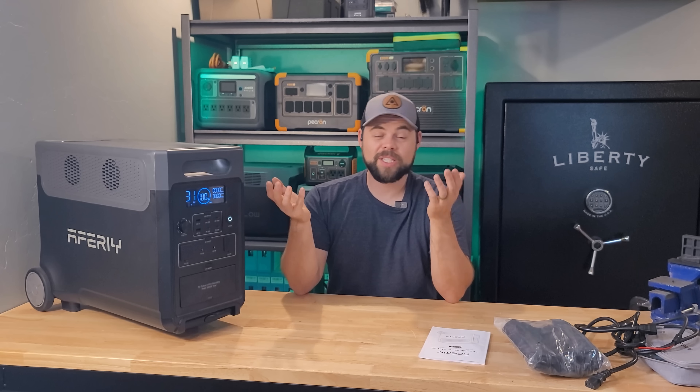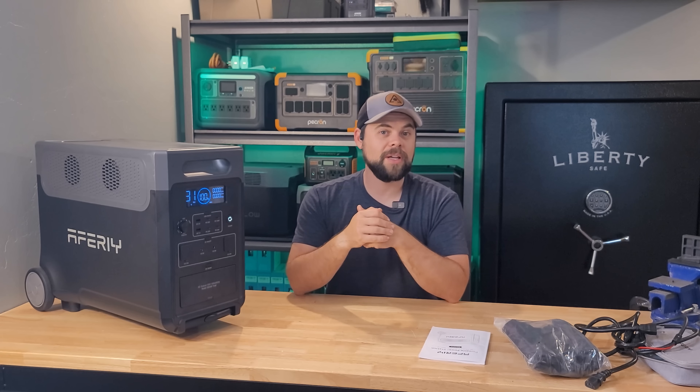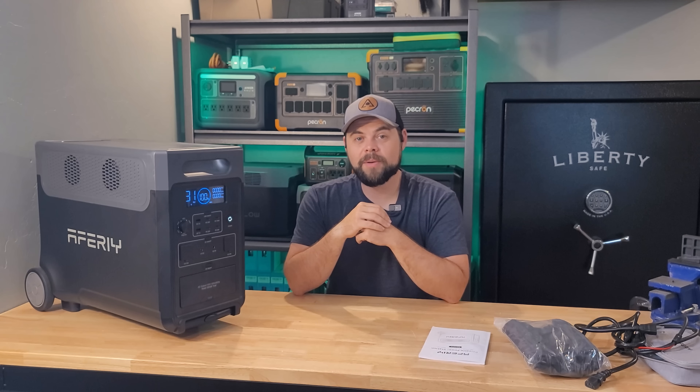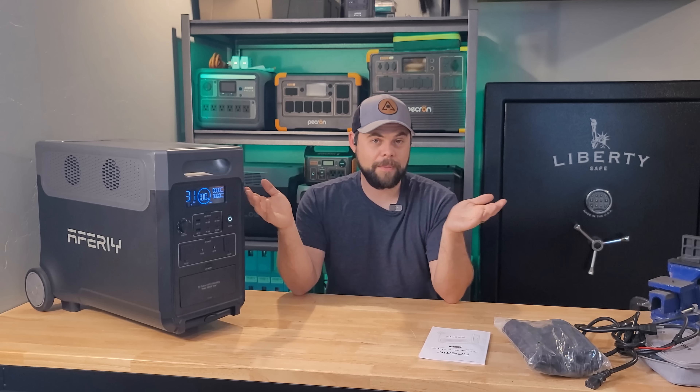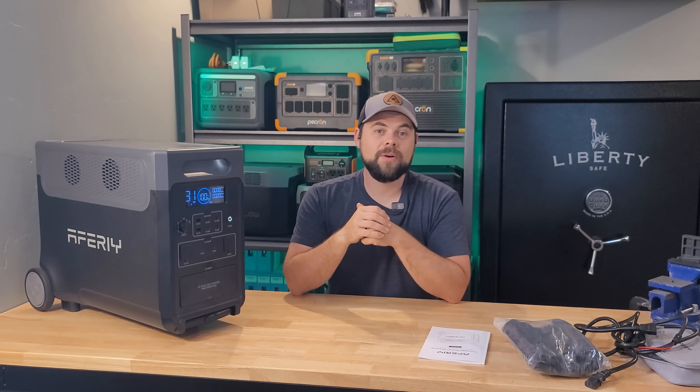I appreciate you watching, especially to the end of this video. Please make sure to smash the like button and subscribe if you haven't already. If you need help finding a system that will work for your needs, shoot me an email at info@minutemansolar.com — I'd be happy to help you find a system that runs everything you need. And if you think the P310 is the right unit for you, my discount code will be in the links down below. Thanks for watching and I'll see you in the next one.